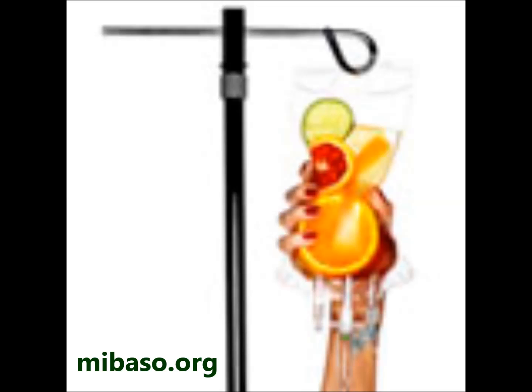Vitamin C helps to regulate blood sugar levels. Since insulin helps vitamin C as well as glucose get into cells, people with diabetes may not have enough vitamin C inside many of their cells — just like glucose, vitamin C can't do its job if it's not inside the cell. Supplementing vitamin C can cause it to go into the body's cells, where it can protect against the many complications of diabetes.